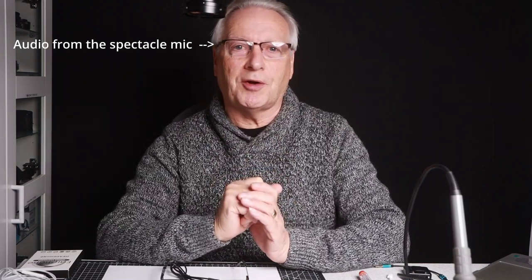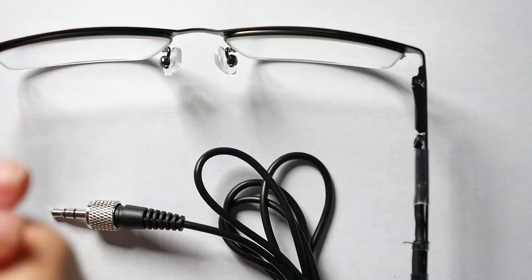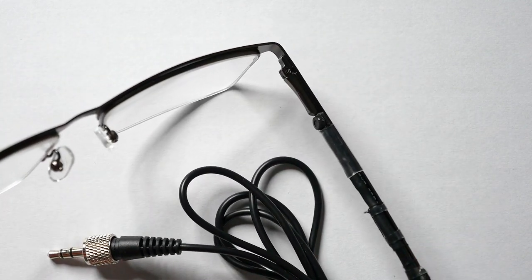Hello, I'm Graham and welcome to this video. As promised, this is the construction of the spectacular audio project that I posted a couple of days ago. The finished project is here on my desk and you can see we've got a very small microphone element here.